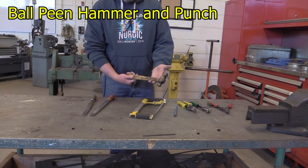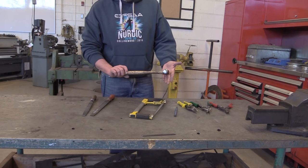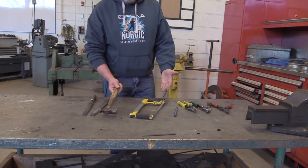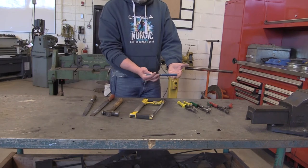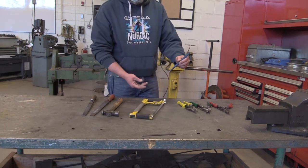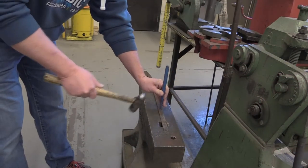The ball-peen hammer and punch. The ball-peen hammer is a useful tool when used with a punch to mark the centers of holes. The punch itself has a sharp end and a striking end and must be held securely. Use these two tools in combination with the anvil in order to make a dent on your material.